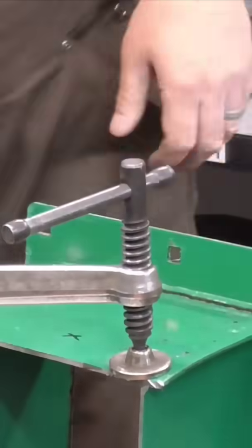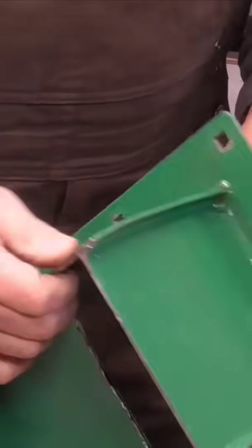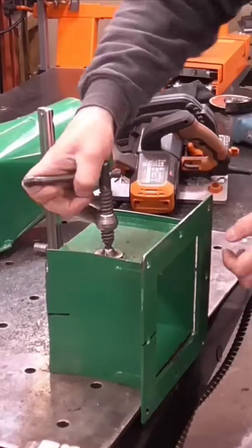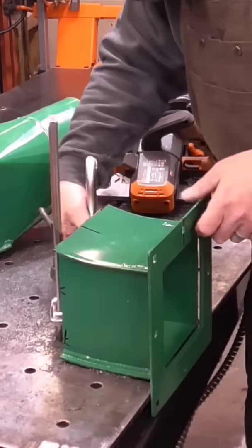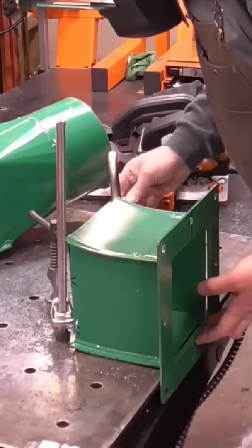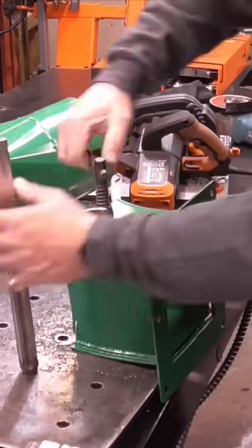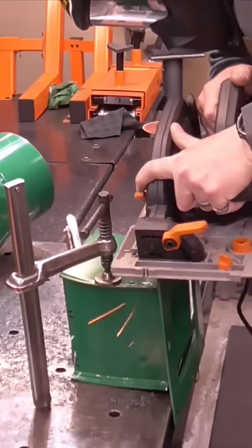Experience teaches you how to handle the unexpected, like kickback or blade drift, but when you're new, those surprises could be dangerous. It takes time to develop the muscle memory and the instincts to make micro adjustments on the fly. So if you're building your skills, take it slow. Follow the safety rules, get comfortable with the basics, and work your way up. Power tools are unforgiving, and confidence without experience can get you hurt. Precision and control come with time, and there's no shortcut to that.